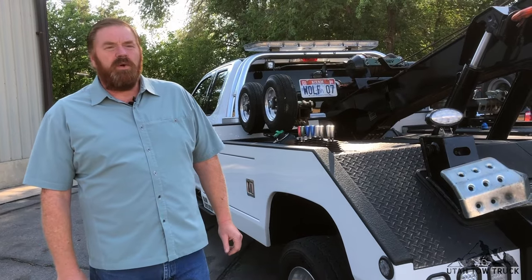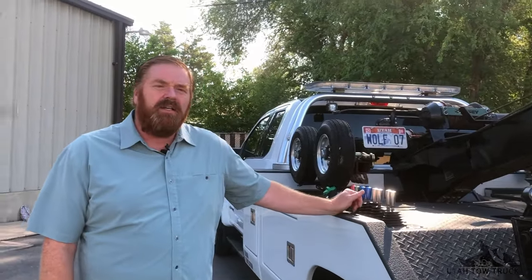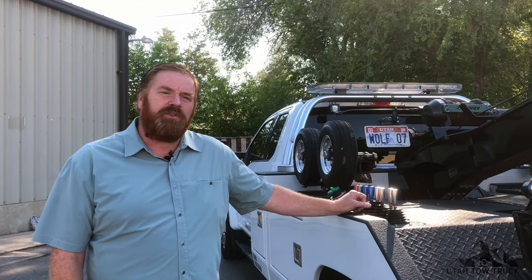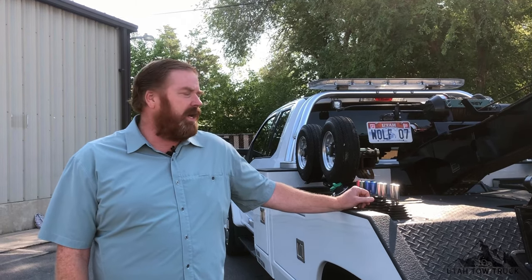Let's go over the controls on the wheel lift. All the controls are going to be different depending on your truck, so make sure you practice for a while before you go out on your first call. Make sure you're very familiar with how to run the controls. You can hear our PTO running right now — that's the high-pitched sound.